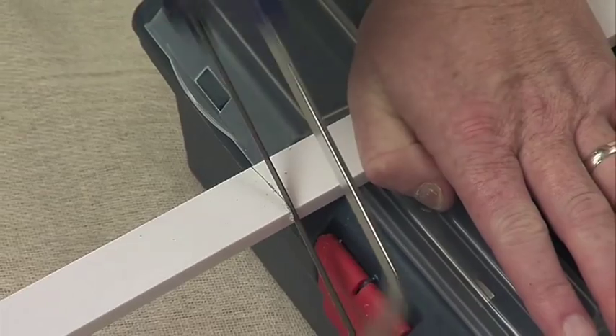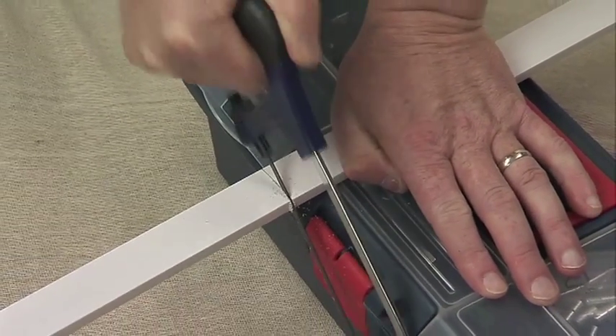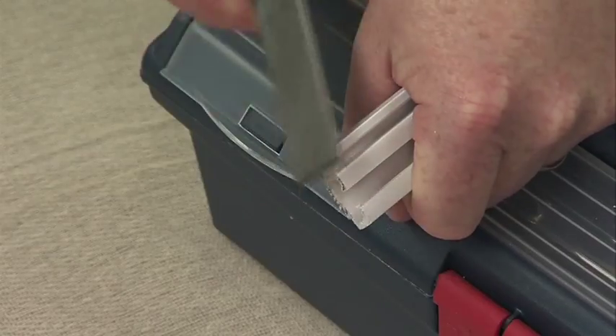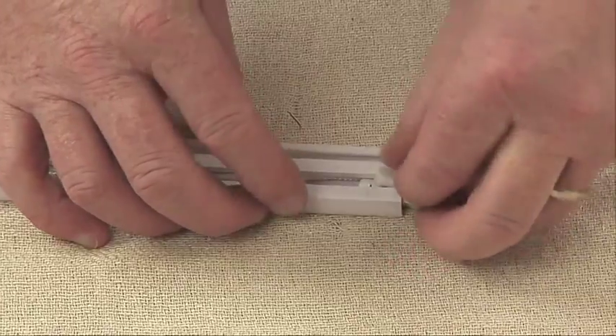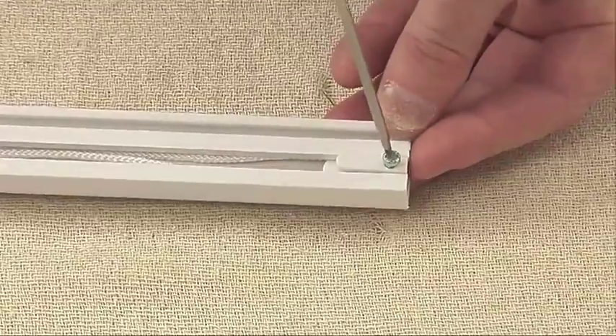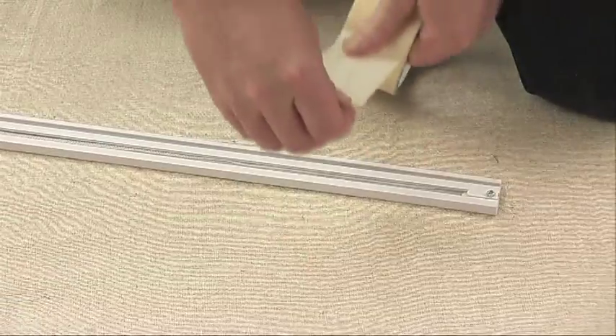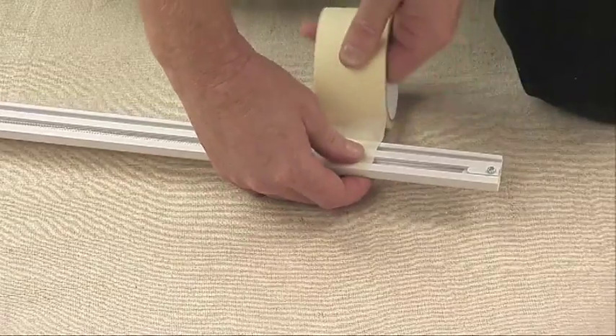Using the hacksaw, cut the track at the marked line. Make sure that you do not cut through the cords. Remove the burrs from the ends of the track with the file and return the cords to the channels. Slide the pulley back onto the end of the track and tighten the retaining screw. It may help to wrap masking tape around the track in several places to hold the cords in place while you fit the track into the brackets.